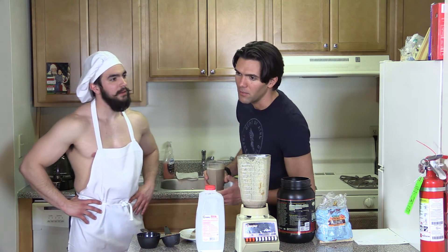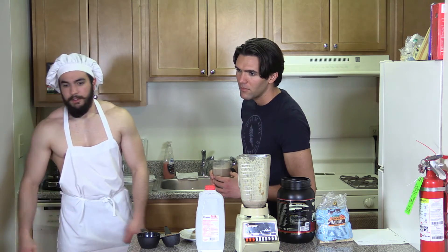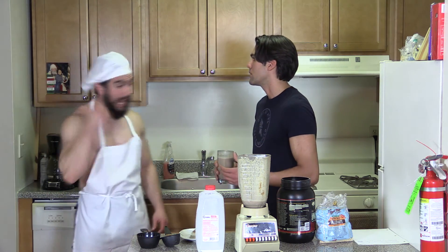Look, I don't have to drink the shake, right? I mean, it's not in my contract or anything. Get out. Go! Get out! I'm done!